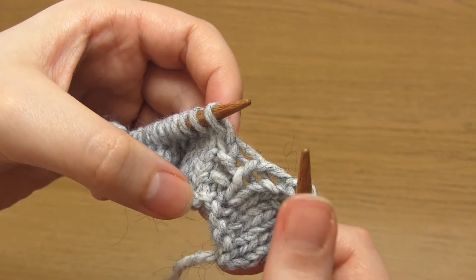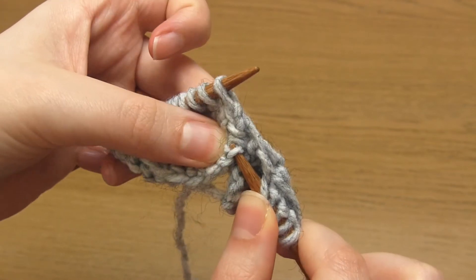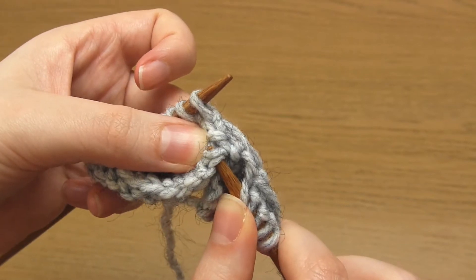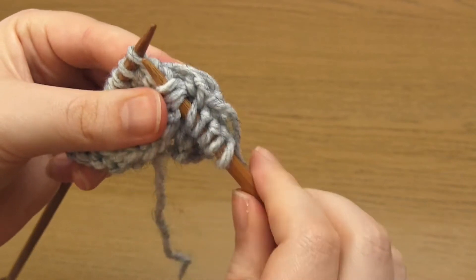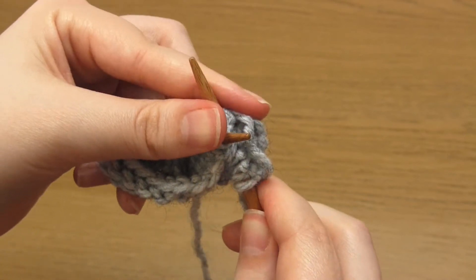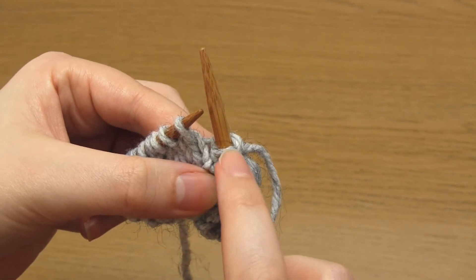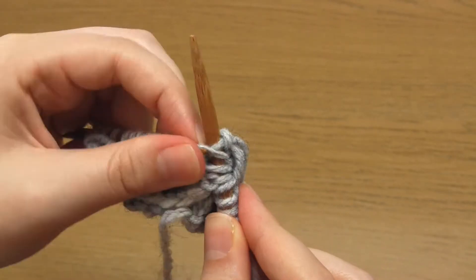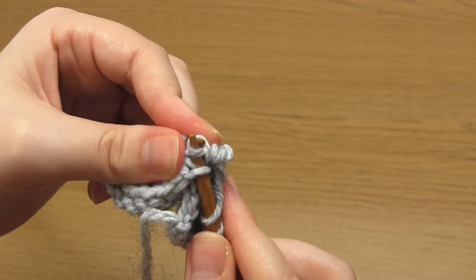Take your right hand needle point up and under a horizontal strand of yarn directly below the purl bumps. Then go up and under the lower purl bump and pick that up, then the upper purl bump. You've now picked up three strands of yarn with your right hand needle. Then knit a stitch. Use your left hand needle to pick up the first strand, take it over the knit stitch and off the needle. Then do the same for the second strand and then the third.